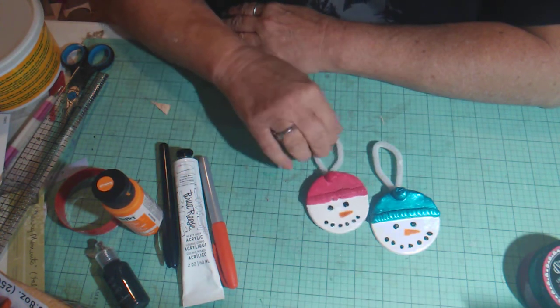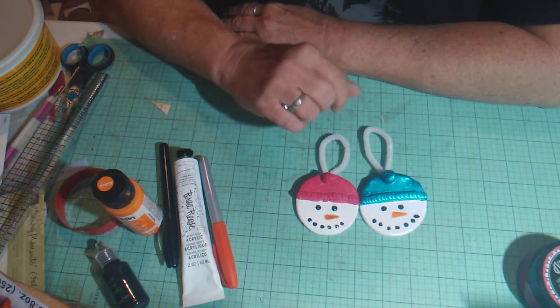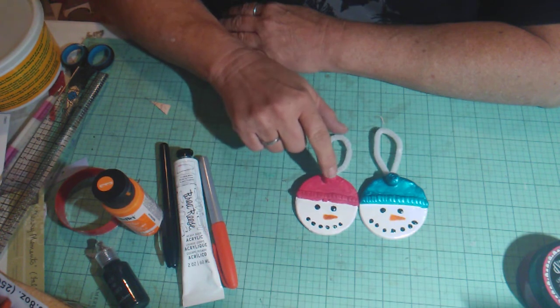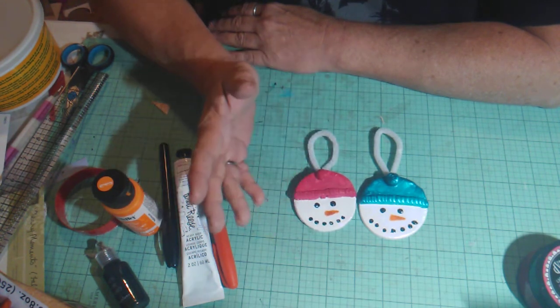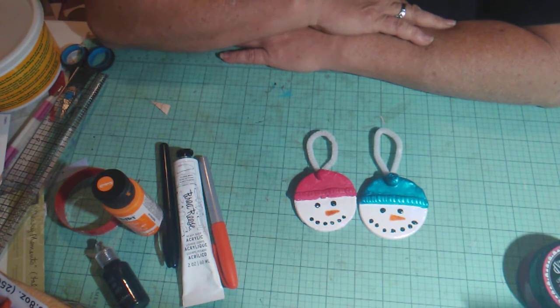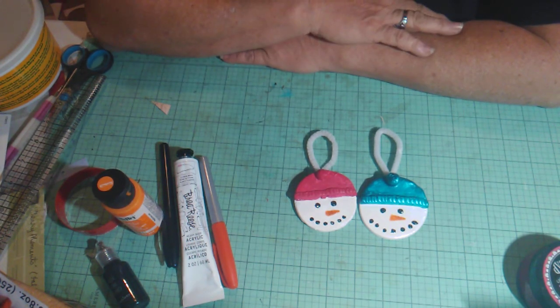Anyway, this was a really cute project and I enjoyed doing it. I may make some more of these. Like I said, they would be great for kids — you might need to help them roll it out, but it's just fun and very simple to do. Thank you so much for watching, and I will see you tomorrow for my week 15 of hashtag 24 Weeks of Christmas. See you guys later, bye!